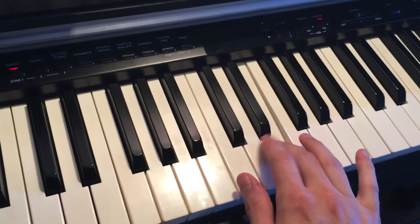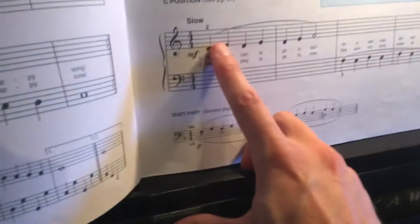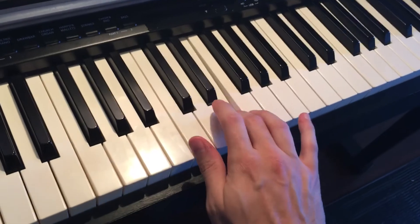I'm letting go of each note in between. So if there was no slur mark here, or no legato mark, then you could play them detached like this — separated.